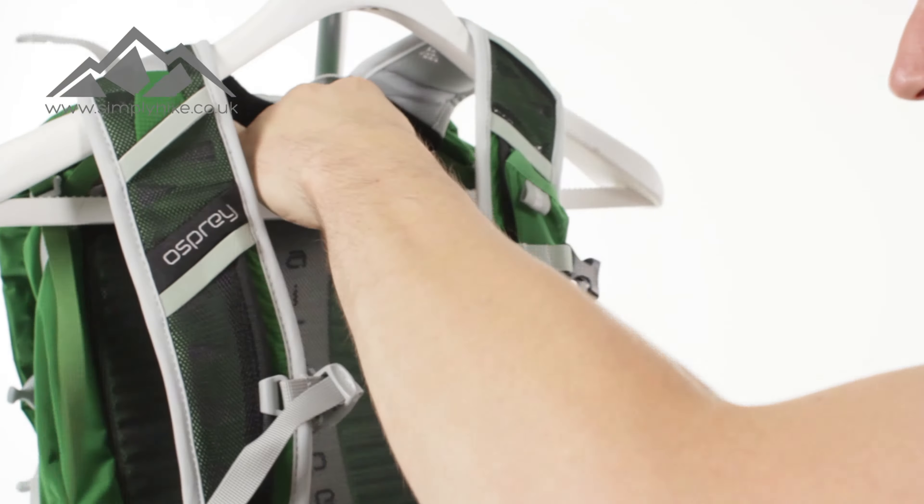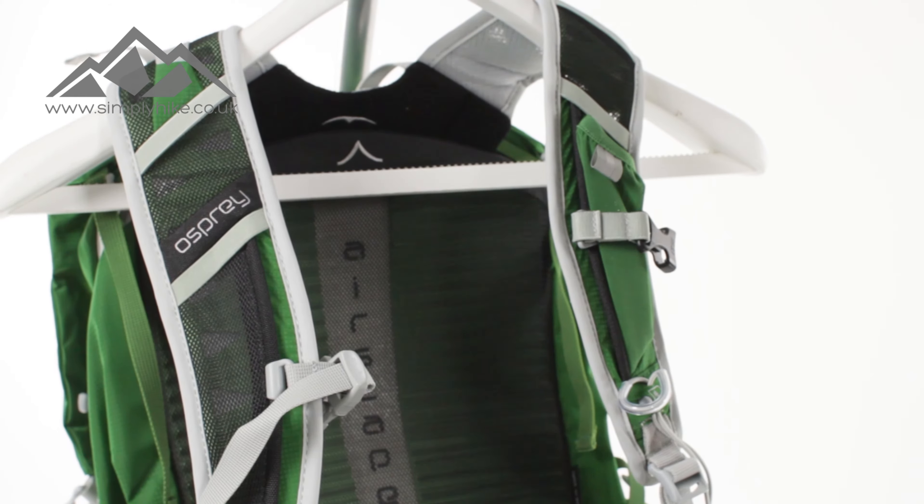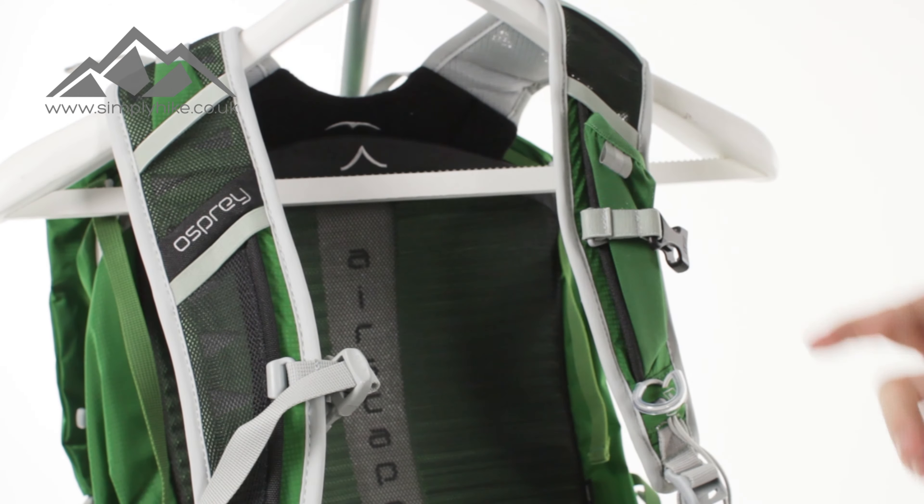The back panel itself works so you can lower or heighten the actual pack itself, giving you full adjustment. That plays nicely with the back panel. The AirSpace system is on the straps here — you'll probably be able to see the cuts that they've put in the front there, so that's going to enable ventilation throughout the straps as well, to stop you from getting any shoulder sweat.